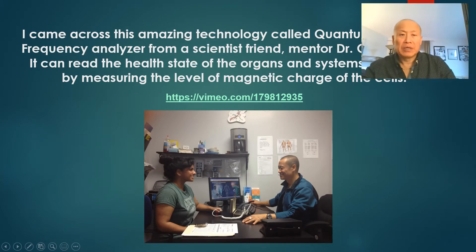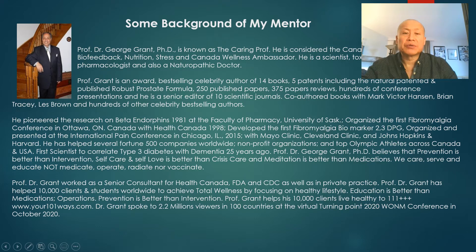I hope that gives you a good idea of how this technology works. My mentor, Dr. George Grant, is considered the Canadian Authority in Biofeedback, Nutrition, and Stress, and Canada's Wellness Ambassador. He's a scientist, toxicologist, nutritionist, pharmacologist, and naturopathic doctor. He's authored over 14 books, holds five patents including a natural patented prostate formula, has 250 published papers, 375 paper reviews, and has co-authored with names like Victor Hansen, Brian Tracy, and Les Brown. He pioneered research on beta-endorphins in 1981 at the Faculty of Pharmacy, University of Saskatchewan. I've had the good fortune of being his friend for over 20 years.